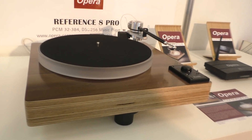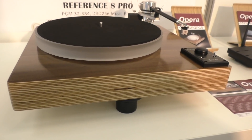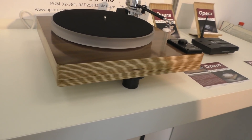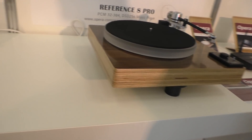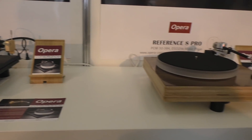But Consonance, the product line, is the personal interest of the owner of Opera Audio — so it's very, very high quality. It's his baby, his name is on it. Leo is the big boss from Beijing.